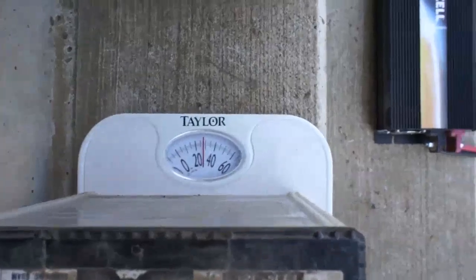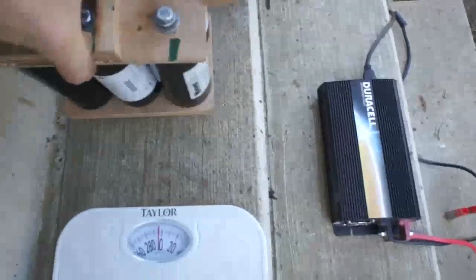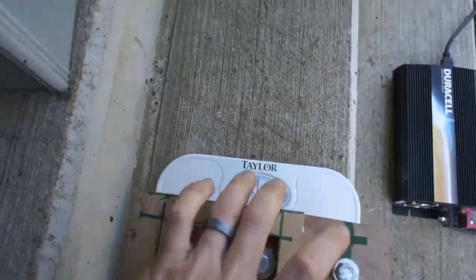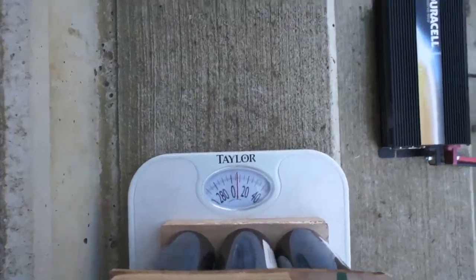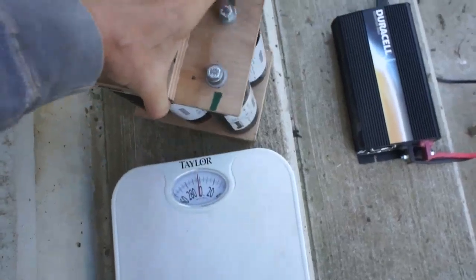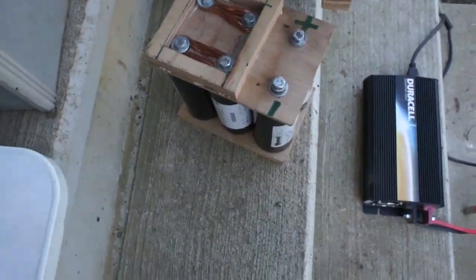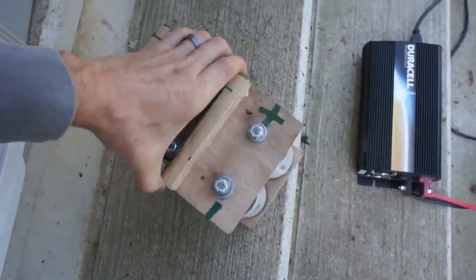One thing to notice about the traditional car battery is the weight — we've got 30 pounds on this car battery. The boost pack that I built weighs in at just a hair over five pounds, under 10 pounds. There's a significant weight savings, and that weight savings is important — it can translate into increased miles per gallon.